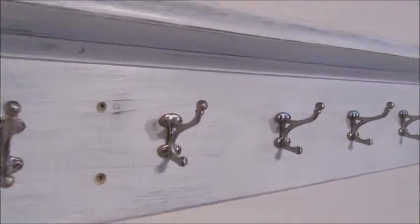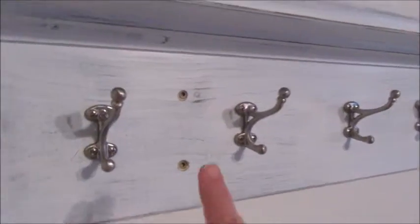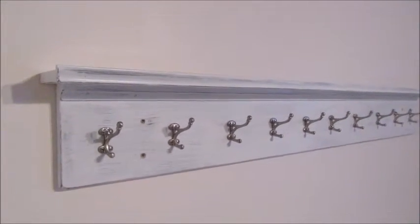The hooks are all on now, as you can see. Lots of hooks — I think I might have went overboard with the hooks. I need to add some paint to this and add some decorative items on top, and then we are ready to use it. Looks like it turned out pretty good.